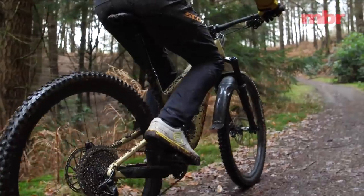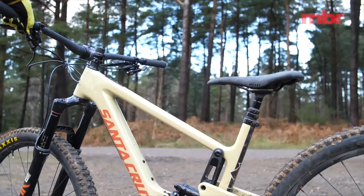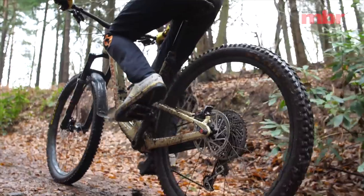First, the climbs. Although the actual seat angle is slacker than the Intense, the effective seat angle at our maximum saddle height is two degrees steeper so you sit further forward over the bottom bracket.